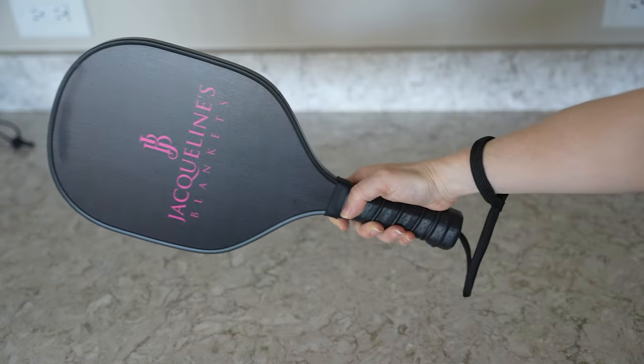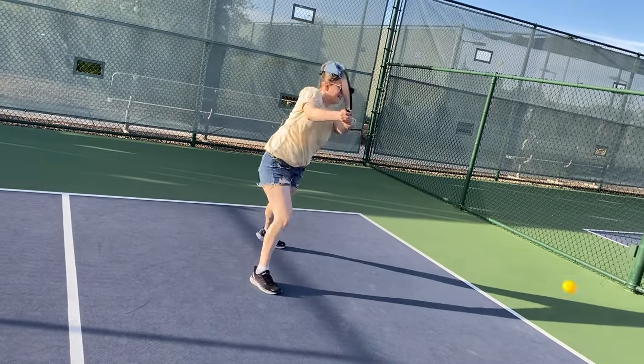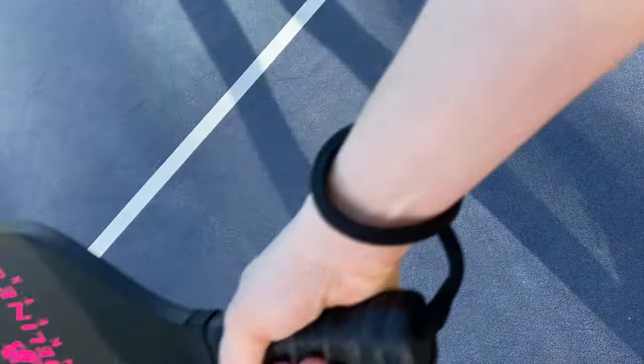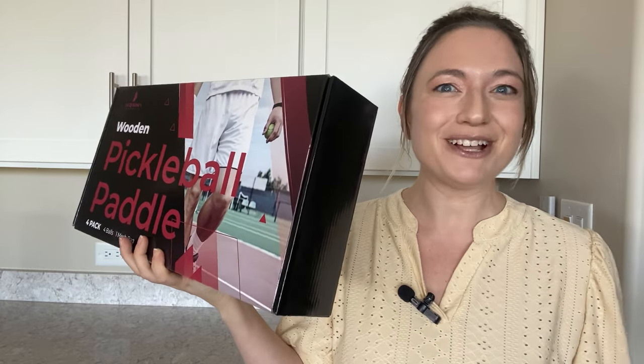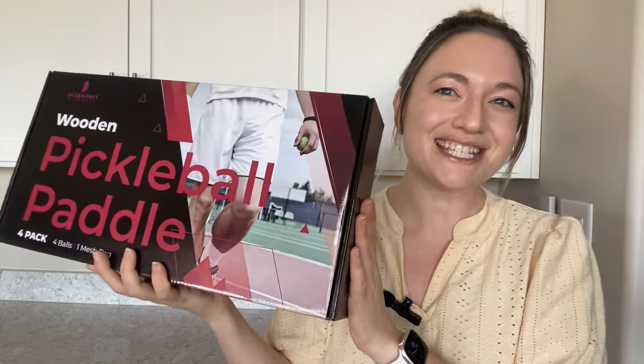Plus they're designed with a large sweet spot area to provide the perfect balance of power, accuracy, and spin. Socialize, get physical, and have a smashing time on the pickleball court with this paddle set from Jacqueline's Blankets.